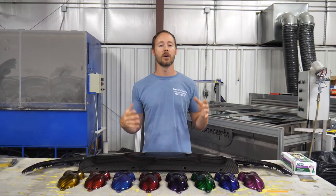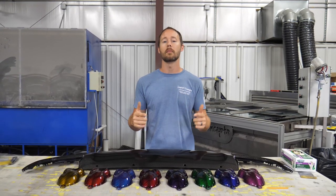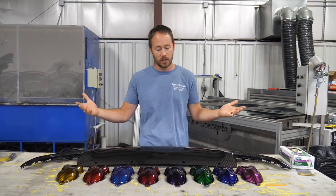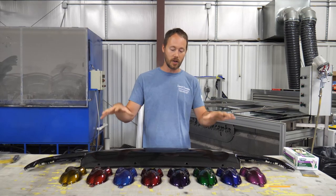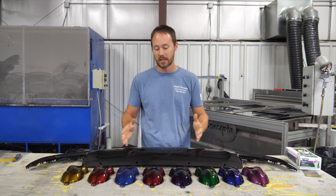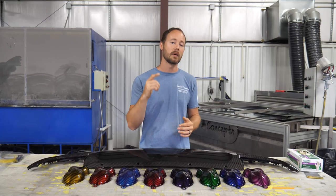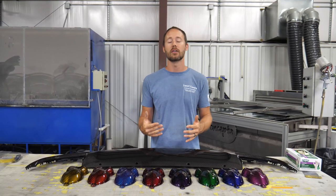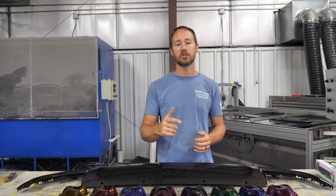I hope you guys enjoyed this video. If you have any questions or comments, definitely leave them below — we'd love to hear from you on anything hydrographics related. Also let me know which color you liked best on the carbon fibers, and which one you'd like for your next project. If you haven't already, hit the subscribe button for our weekly tips and tricks on hydrographics. If you liked the video, give us a big thumbs up. I'm Brian from Liquid Concepts — this is how we customize your world. We'll see you guys next time.